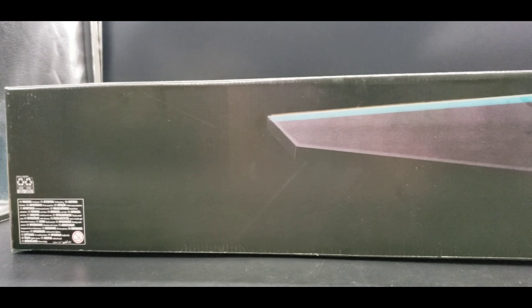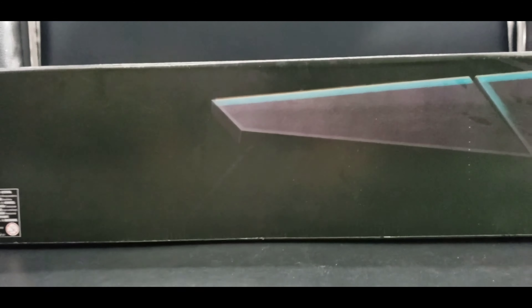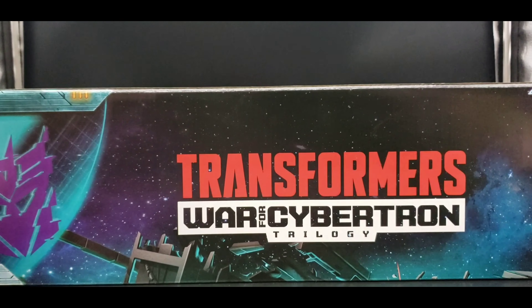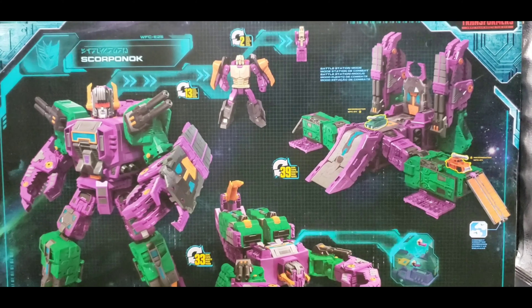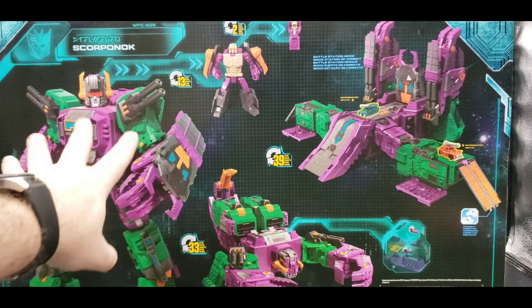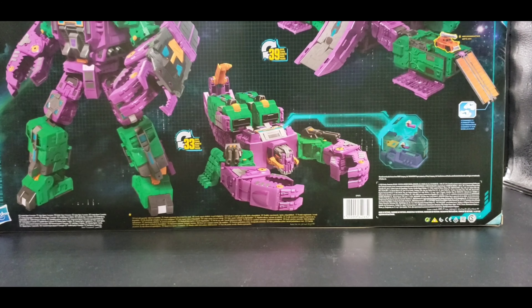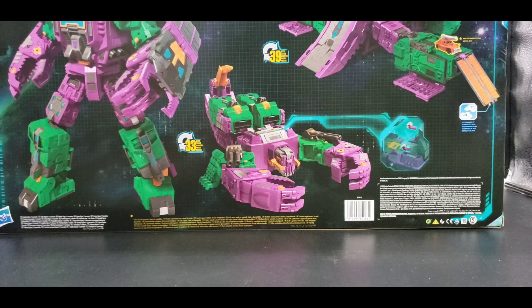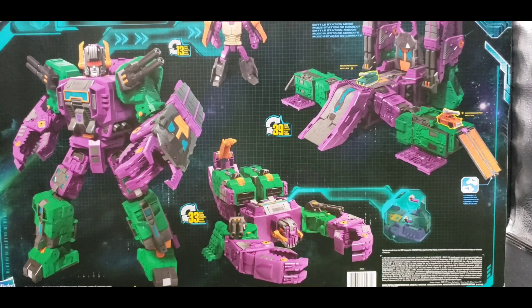On the bottom, some more details — got our warning there. On the top: Transformers War for Cybertron Trilogy, Decepticon symbol. On the back we have all our product shots for Scorponok — the small Headmaster, the mid-size Headmaster, and the full-size Scorponok. We've got the base mode and the scorpion mode. Again, very cool, really loving that.